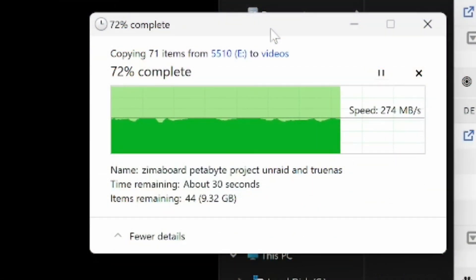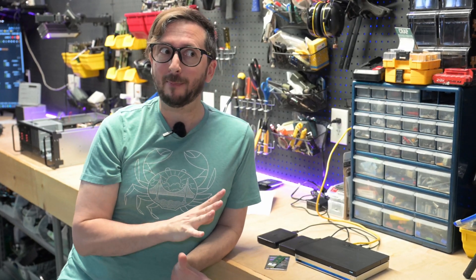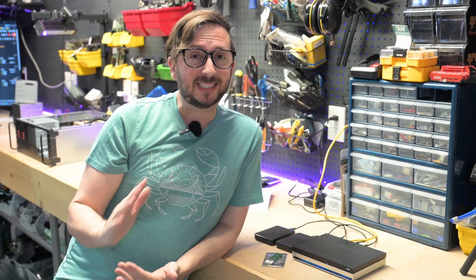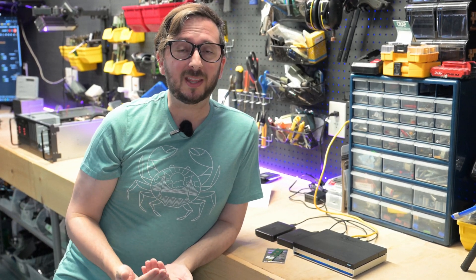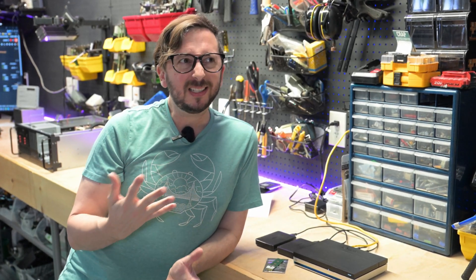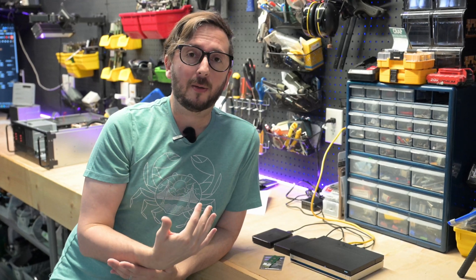2.5 gigabit is there for a reason — most existing infrastructure already cabled and run in your walls is going to be fine with that. You can check out some of the networking videos if you want to see what upgrading that might look like. This unit also, with its 16GB of RAM, runs pretty well. It only has four cores, but it has a relatively modern iGPU so you can do things like transcoding by passing that through.